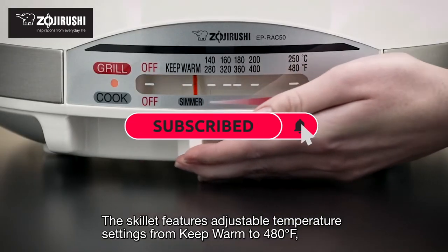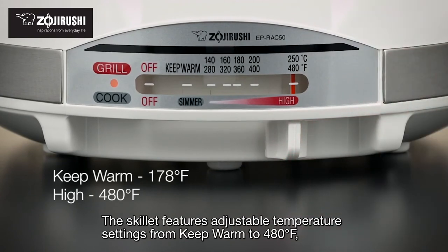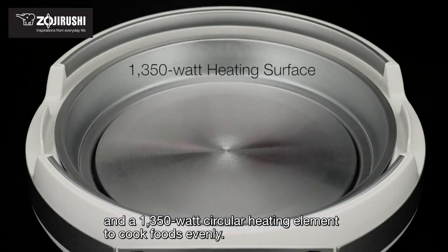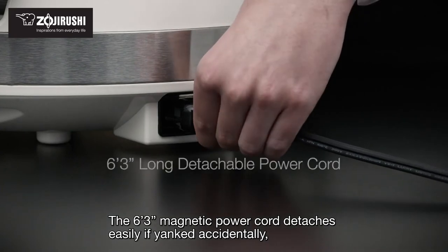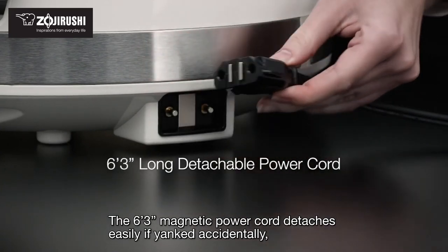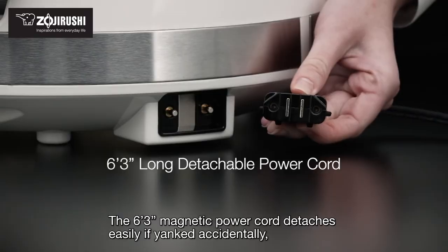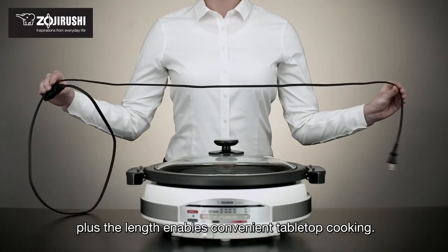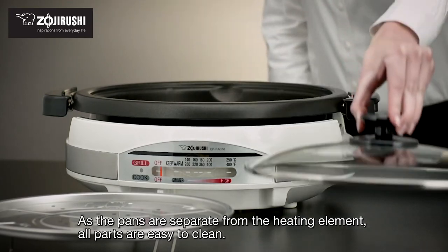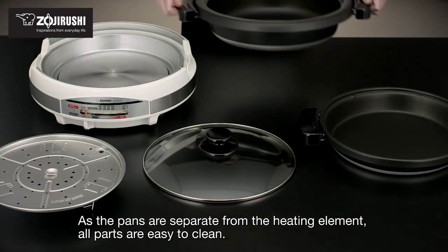The skillet features adjustable temperature settings from keep warm to 480 degrees Fahrenheit, and a 1350-watt circular heating element to cook foods evenly. The 6 feet 3 inches magnetic power cord detaches easily if yanked accidentally, and its length enables convenient tabletop cooking. As the pans are separate from the heating element, all parts are easy to clean.